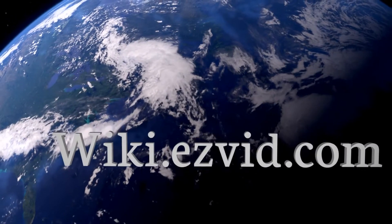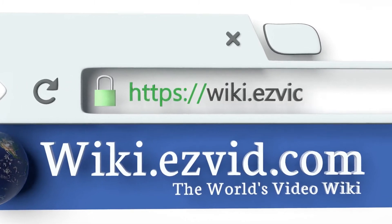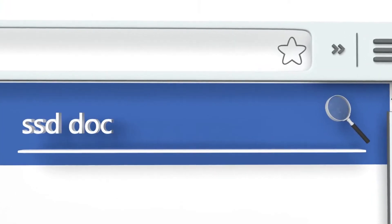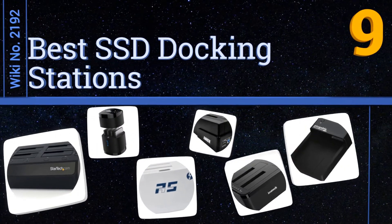Visit wiki.easyvid.com and search EasyVid Wiki before you decide. EasyVid presents the nine best SSD docking stations — let's get started with the list.